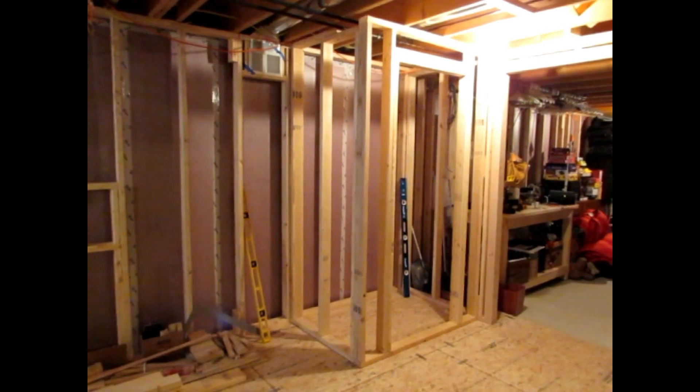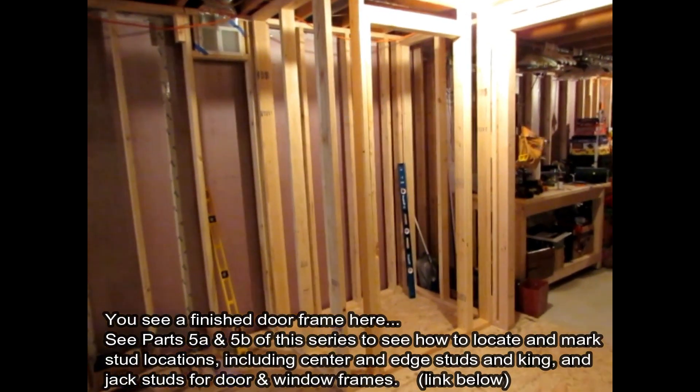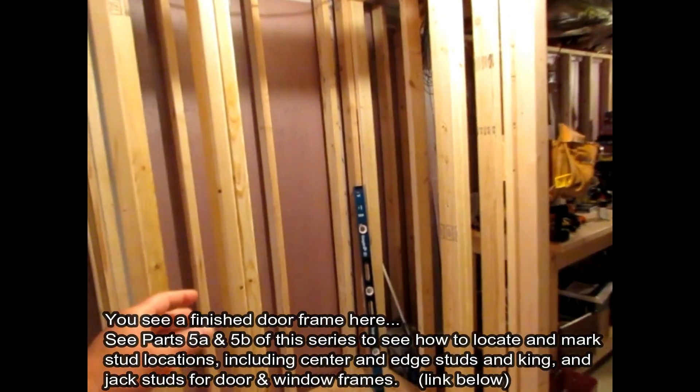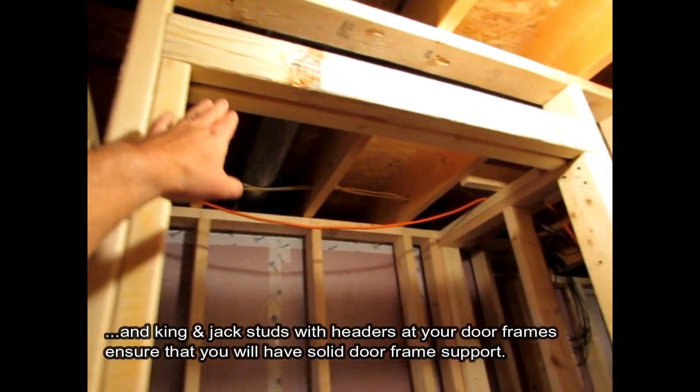Here's our finished closet that we've now framed in. You can see we've got both sides done. On this side here we've got our doorway with our king stud, the jack stud, and a header.